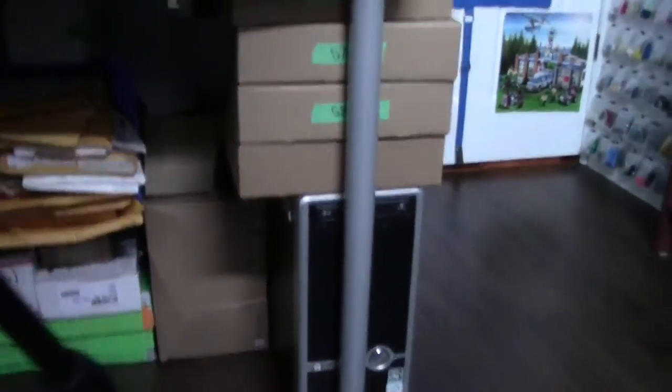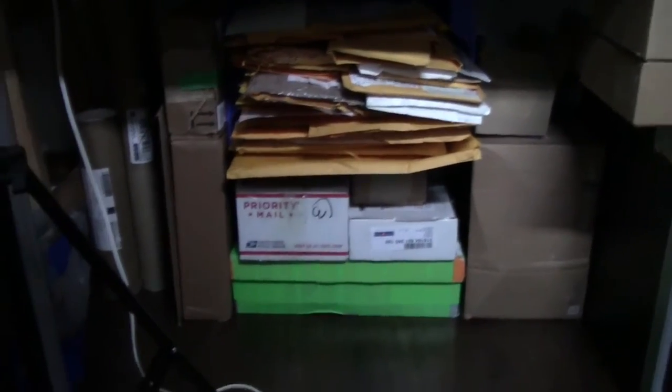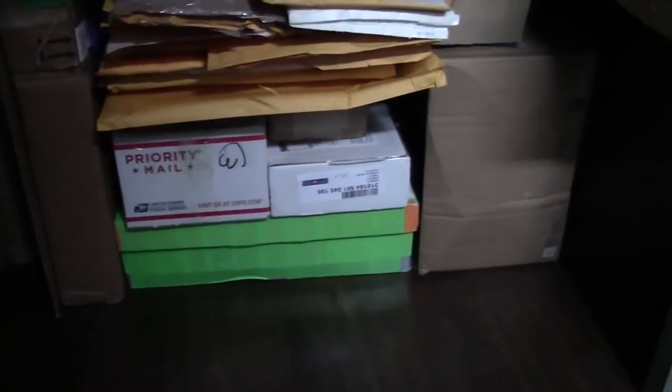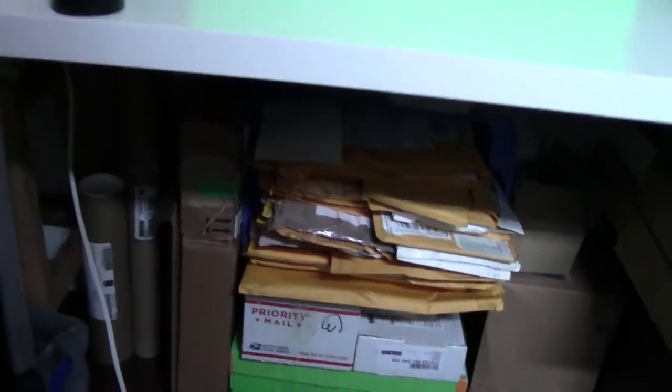I showed this in another video, but I really reorganized it and wanted to show you. I am a hoarder and like to keep every single LEGO package I ever get. All those boxes either came with stuff I purchased, or were products or giveaways. And this whole bin of bubble mailers — all things I've been given, sent, or purchased. I think that's really cool looking at it underneath my desk.